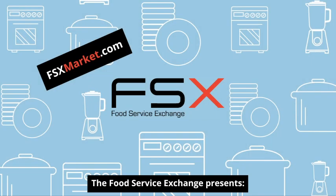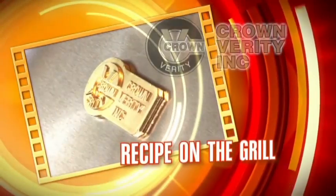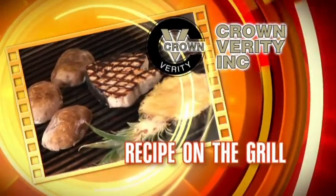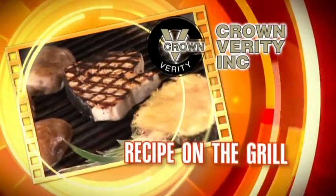The Food Service Exchange presents Crown Verity's recipe on the grill. I'm Steve Adams from Crown Verity BBQs. Today we're cooking yellowtail snapper.